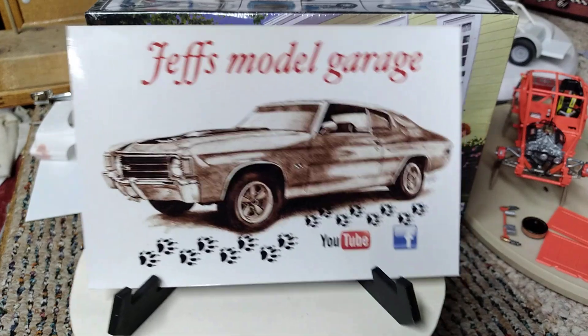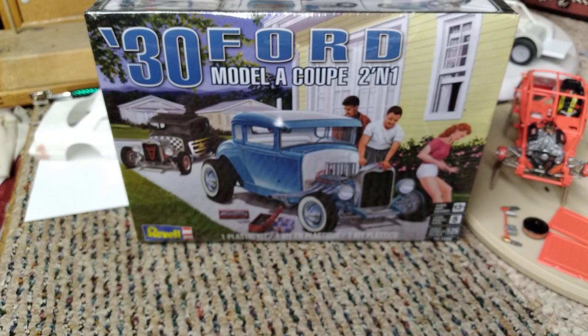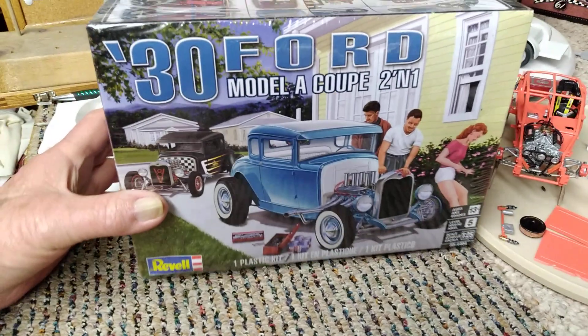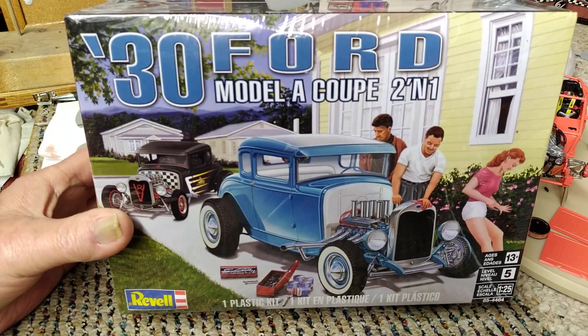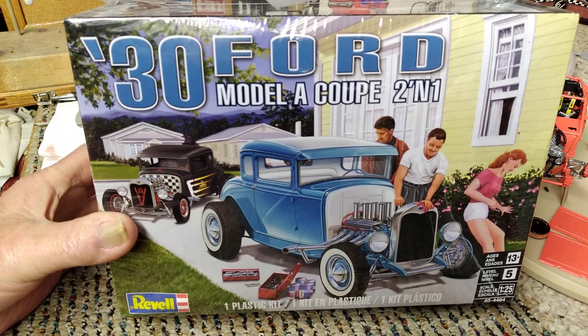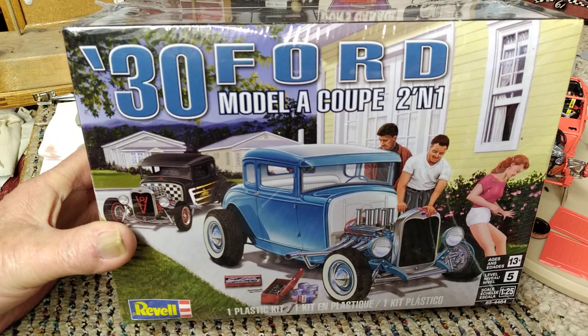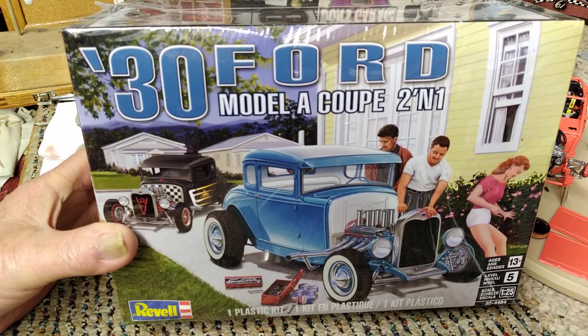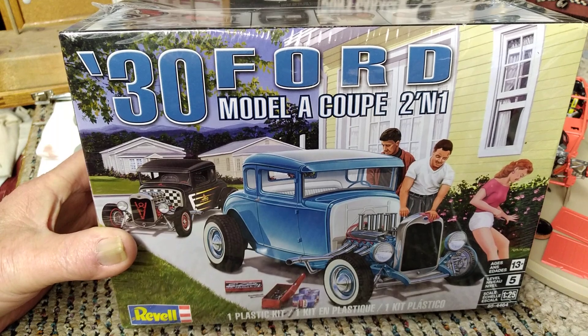So I'm gonna move Jeff out of the way and show what I won in his little quickie drawing — it was the 30 Model A coupe kit. Jeff, I want to thank you very much for having that drawing and getting this sent to me. We're gonna be building some old school hot rods out of the Model A kit.